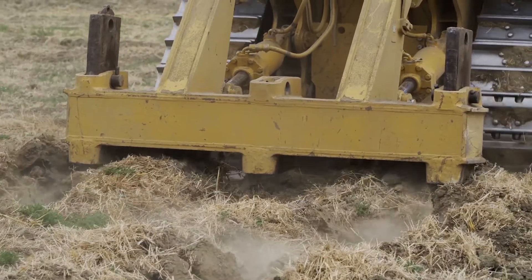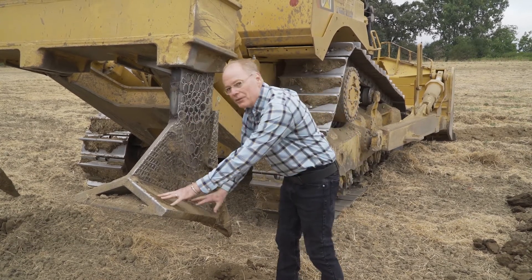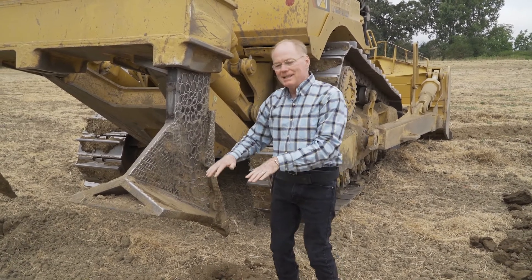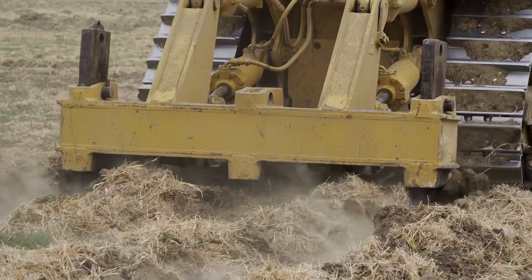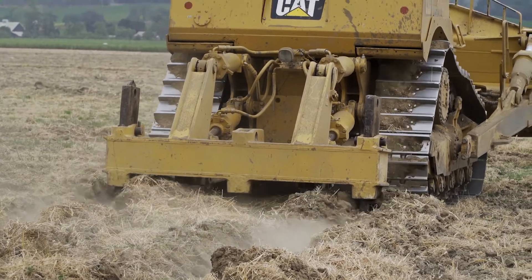The other major advantage of this type of wing shank is that the vector force of the tillage operation is up. On a straight shank without the wings, the vector force is sideways into the profile, and consequently it's trying to push against hundreds of tons of earth. With the wing shank, because it's lifting, it can lift the soils up and consequently infuse air, allowing more and more air into the soil during the tillage process as those aggregates are separated, allowing a lot of air in between the aggregates.